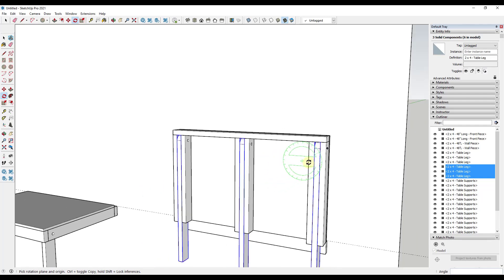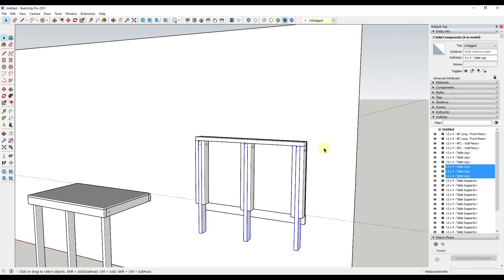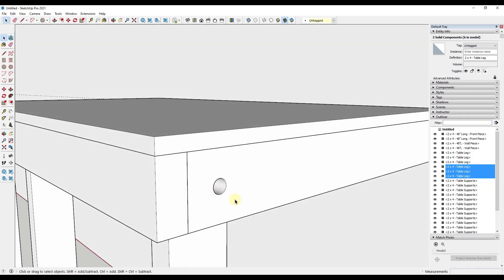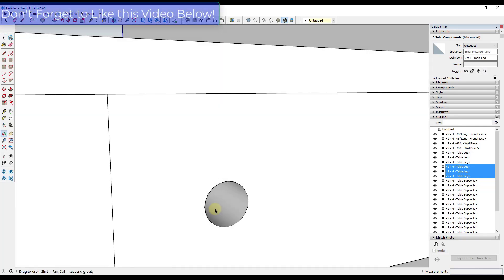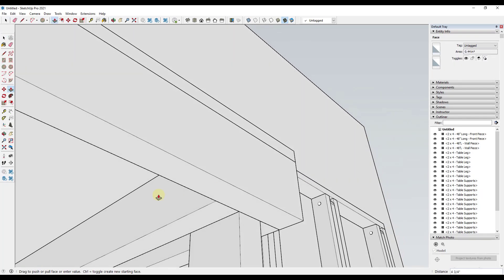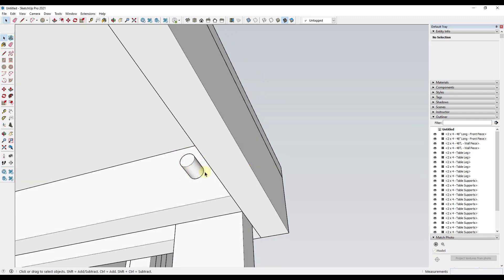One thing I could have done is model out some bolt heads. The way we want this to work is to have bolts in here. You don't want to get too detailed with your bolts — there's just really no point to that. So I activate the circle tool, mouse over this edge to find the central point, tap the right arrow key to lock it, and draw a circle which I can then push-pull in here through the hole.